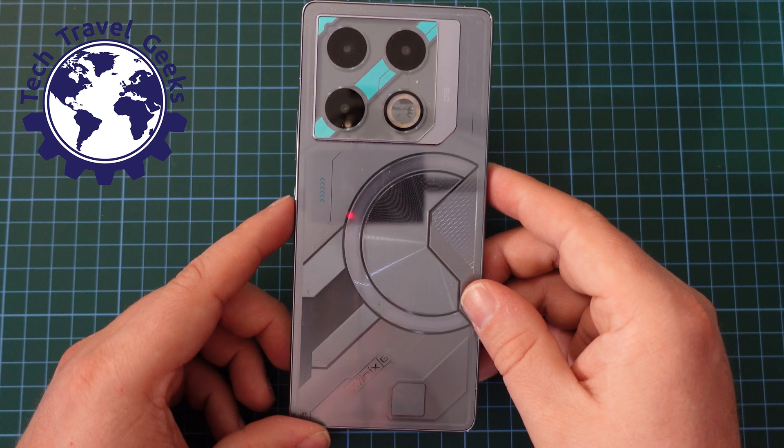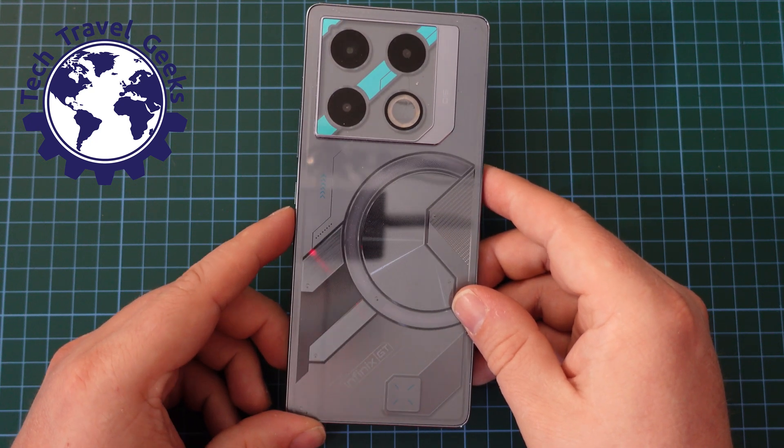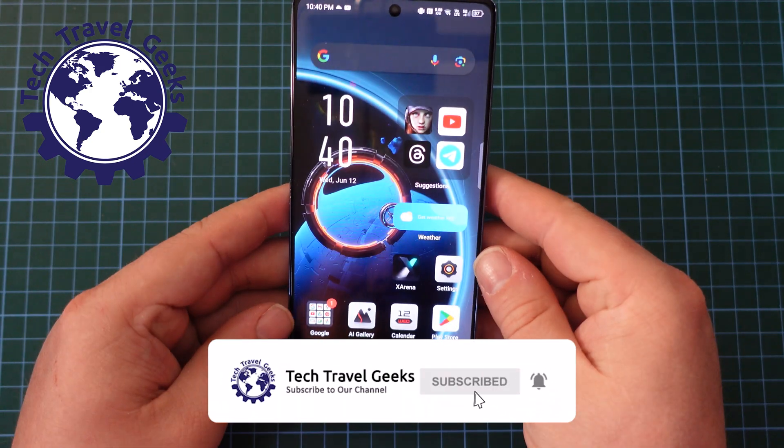This is a gaming smartphone which I really enjoy using for not only gaming, but also for doing my day-to-day activities such as social media, making phone calls, sending text messages, and so on.